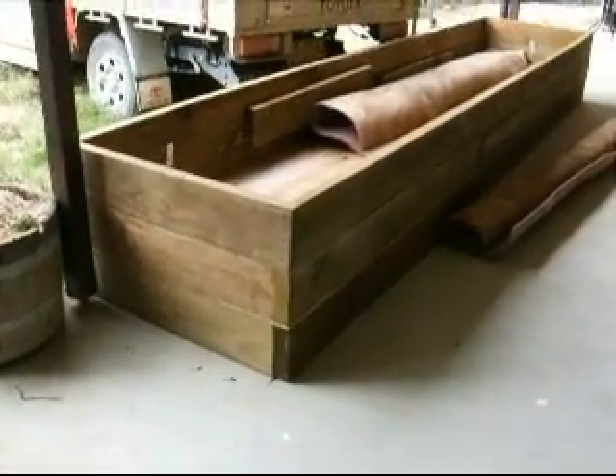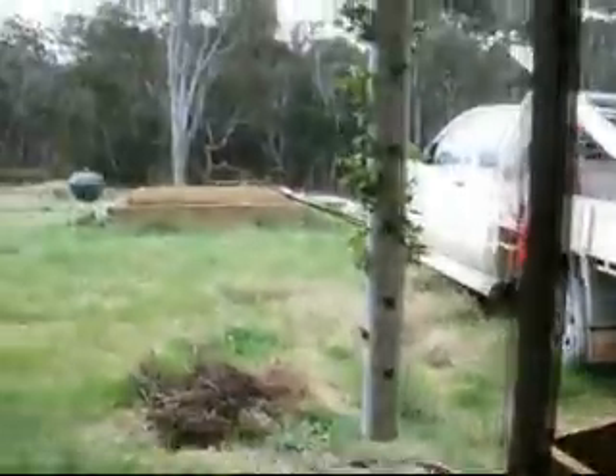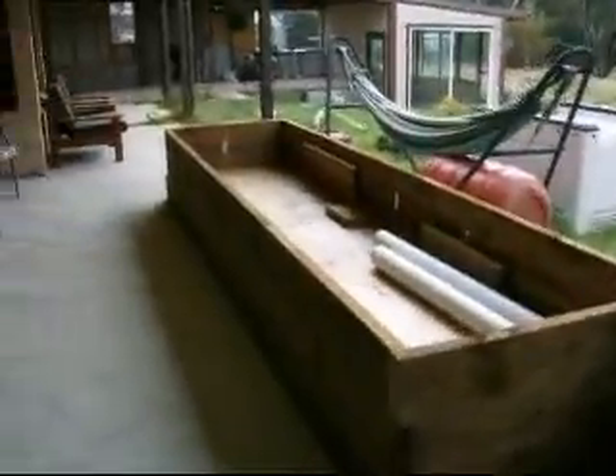It's a cold and windy day at this sustainable house, and the weekend forecast isn't for much improvement in the weather. So this weekend what I'm going to work on is turning these two beds — this one here and the other one on the other side — into wicking gardens.